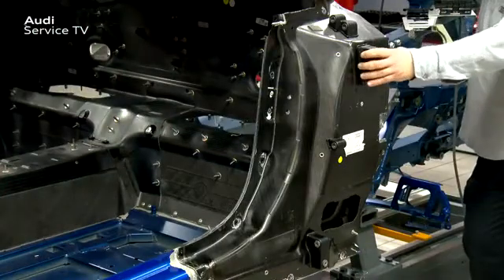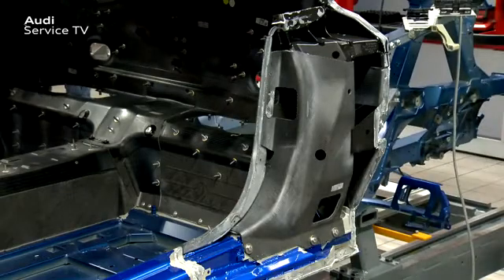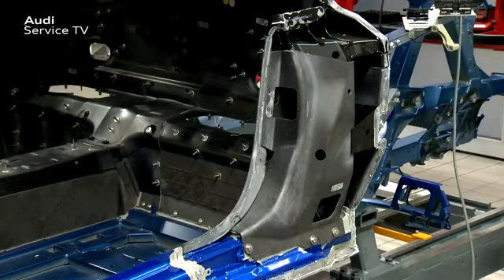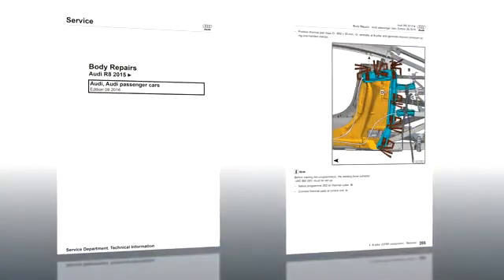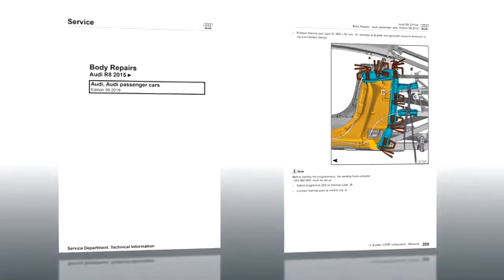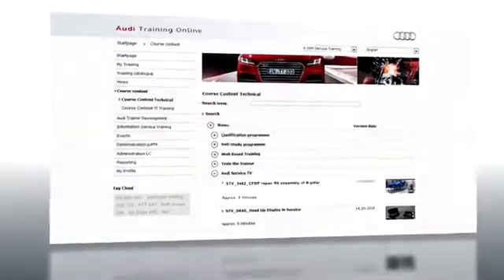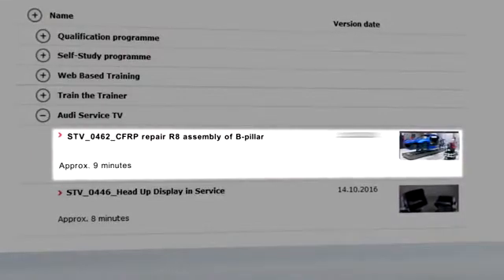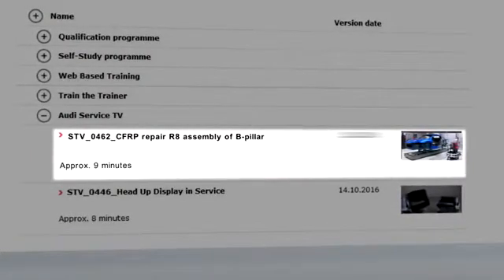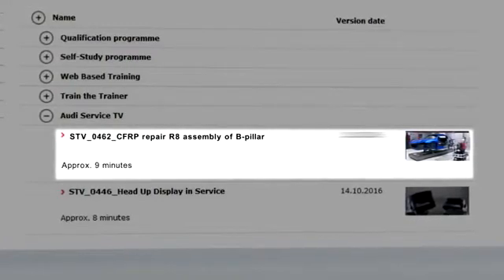Once all the steps are carried out correctly, the B pillar can be completely removed. You have now seen what steps are required to remove the CFRP B pillar properly. More information can be found in the workshop manual Audi R8 2015 body repairs. In the Audi Service TV program 'CFRP repair R8 assembly – B pillar', the steps to bond a new CFRP B pillar are explained and you are told which tools you will need.